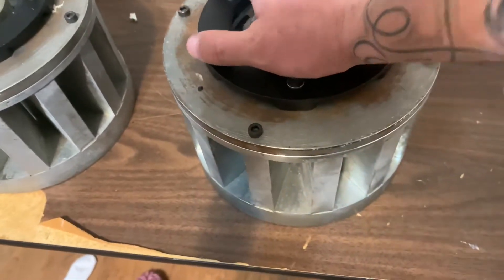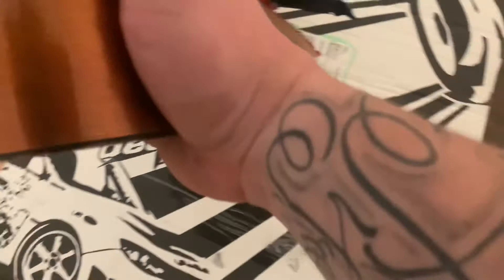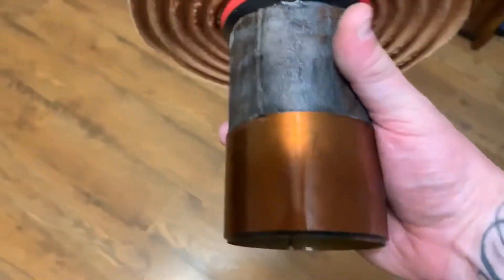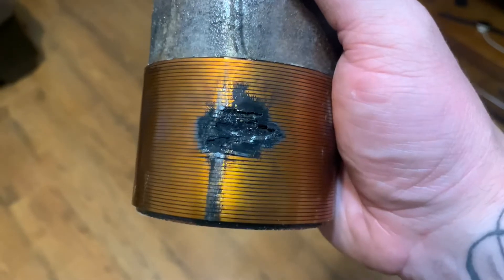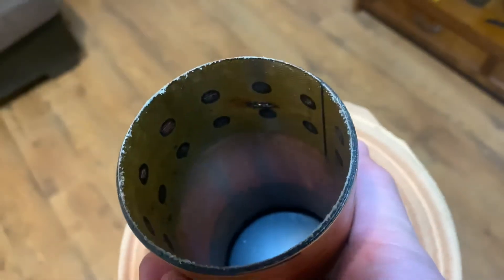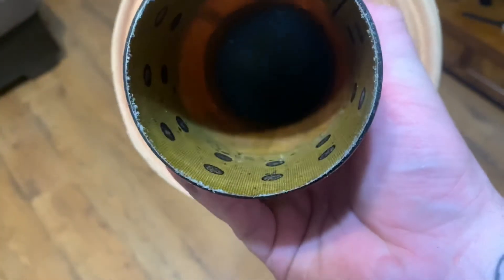I'm going to send these off to Directronics. This is the coil that was in there — pretty nice coil. Previous owner, this is what happened — got a serious hole in there. I don't know what the hell they did.